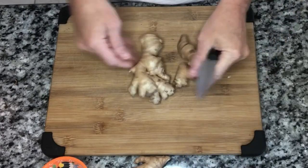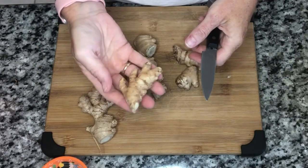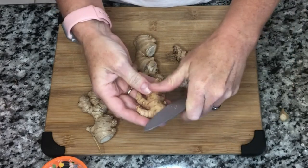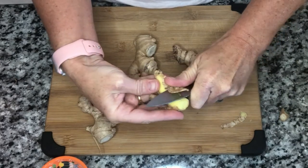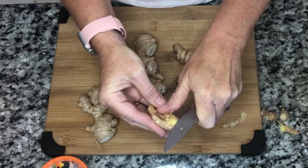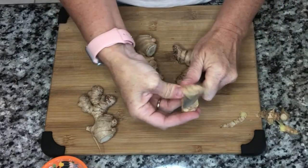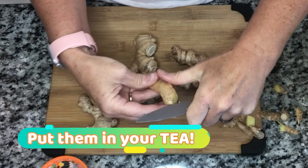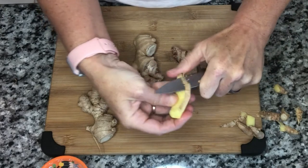You might be new to the world of fresh ginger and thinking, what the heck do you do with these? I believe these are rhizomes. What I do is I just start by taking off the end that they cut because it's kind of dry and crusty, and then you're just going to want to peel it. See all these lumps? I just take them off. I know I'm wasting some ginger but ginger is so cheap. Oh, it smells so good. So this is how you peel it.